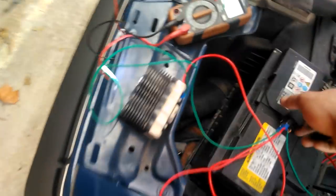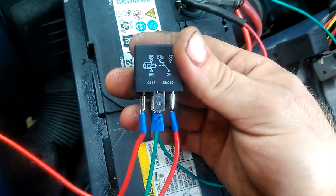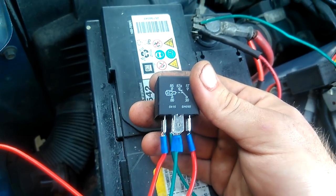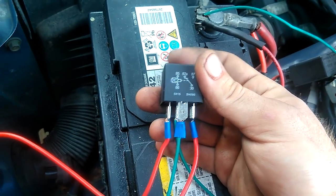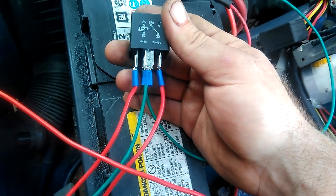Basically all you need is a five-pin relay — or really you could do this with a normally-closed relay, but those are a little bit harder to find. These five-pin relays you can get at any parts store, about $16; they're not overly expensive.